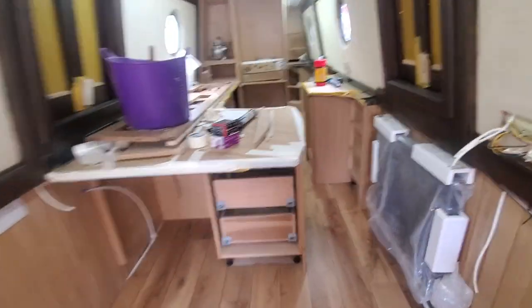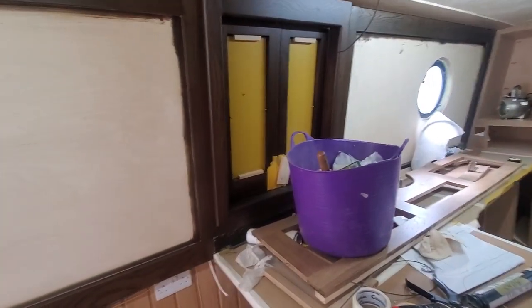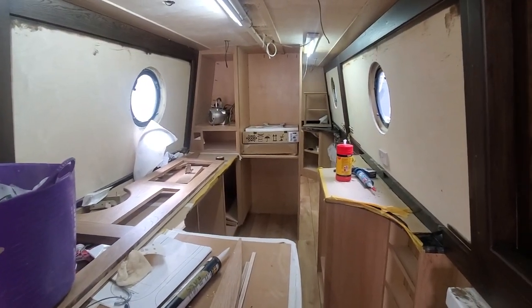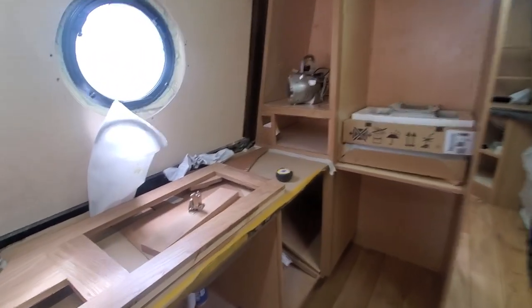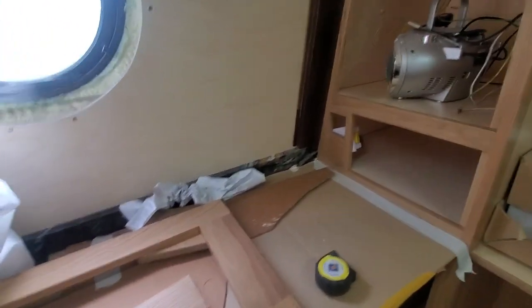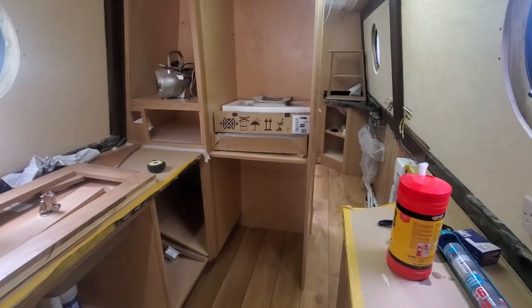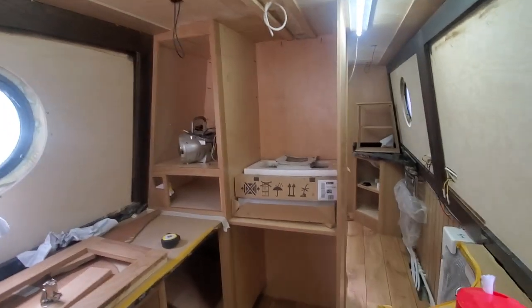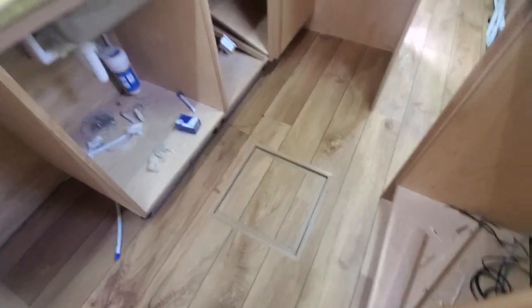We're getting on with it. We've got four other boats in build as you probably know. Engines are virtually impossible to get at the moment, but we have managed to get the one for boat 198 - that's all in and fitted. That boat's now finished, so the video for that will be coming very soon.